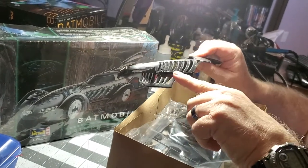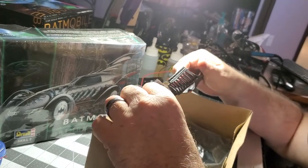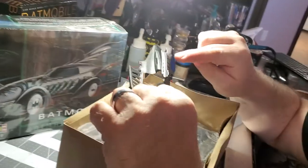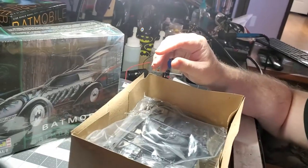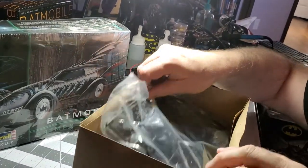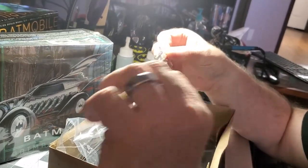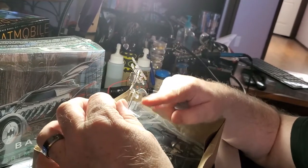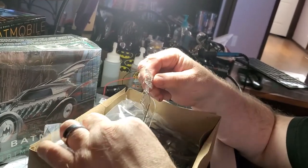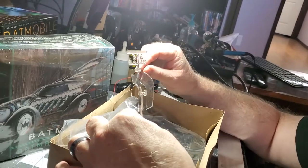It looks like there's some things on the side on the bottom — definitely something going on there we might be able to do something with, get some light going on there. Here's the clear plastic pieces, probably for the cockpit. Looks like the headlights — yep, that's what those are for.